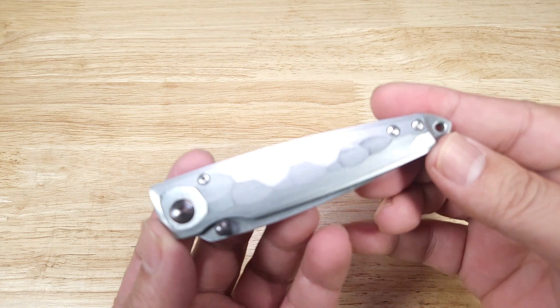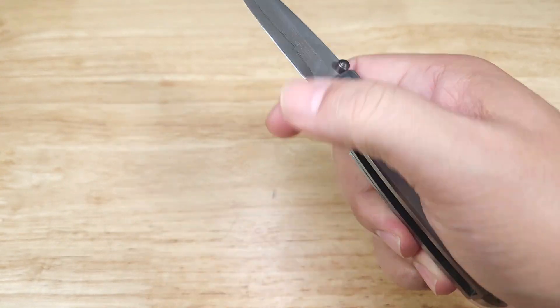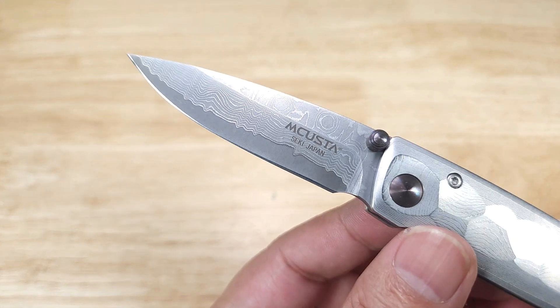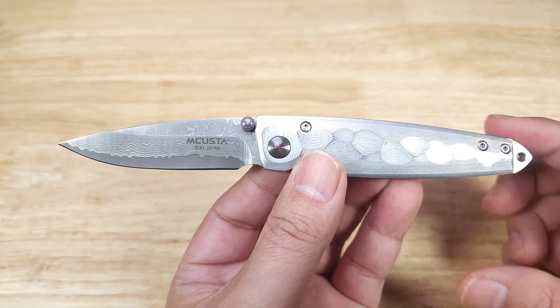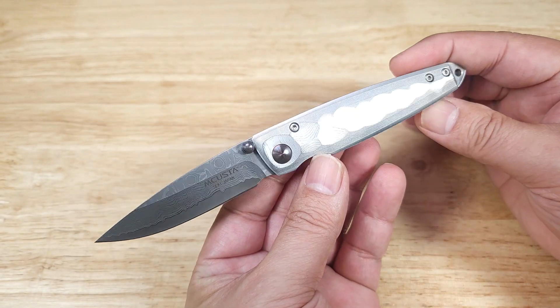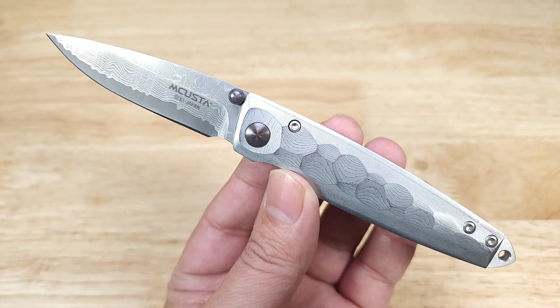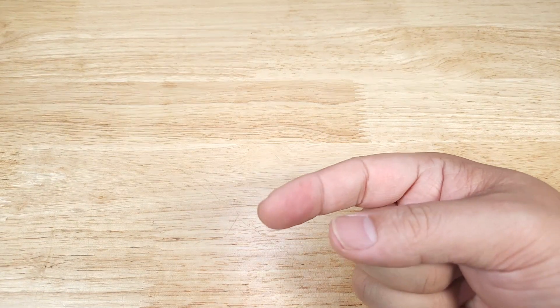Once again guys, this has been the Tzuchi from mCusta. If you're looking for an EDC knife for yourself, or a gift with a really unique look, awesome steel, and most importantly the high quality standard from Japan, this might be a great option for you. Remember, if you want to purchase this knife from mCusta, make sure you check out the link in the description below. Thank you for watching and I'll catch you in the next video.